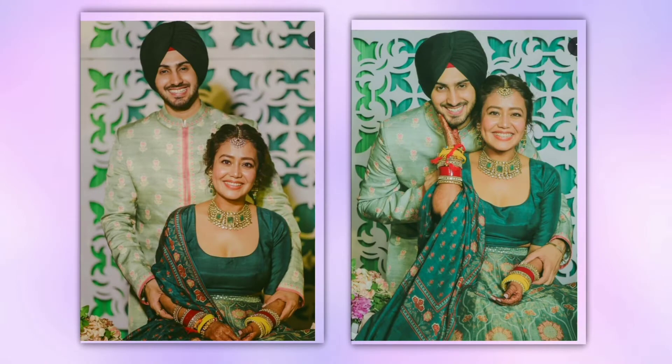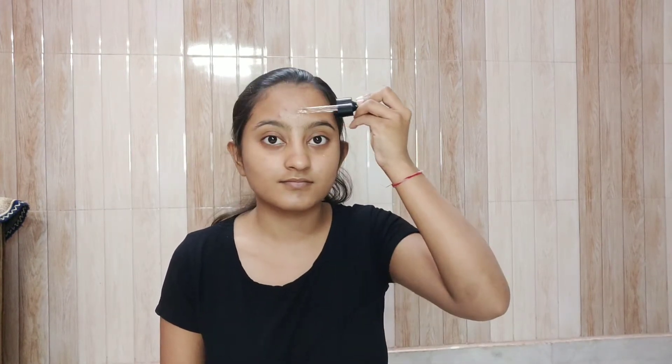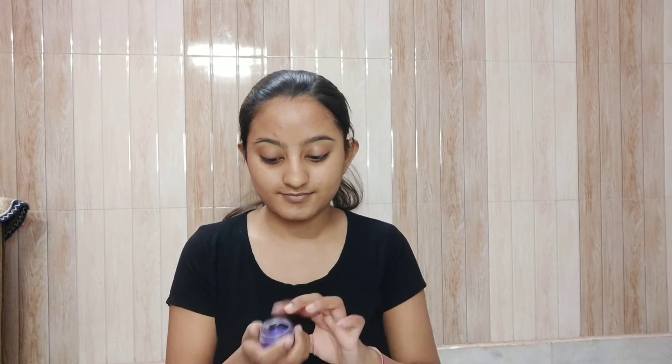Hey guys, welcome back to my channel! Today I'm going to be recreating Neha Kakkar's prettiest look — the mehendi look. The first thing I used is a serum, it's the Swiss Beauty 24 Karat Gold one. In this particular look the skin is really hydrated, so I used this serum. If you don't have a serum it's totally fine, you can massage with a good moisturizer. Then I used the Vadi Herbal lip balm to moisturize my lips.